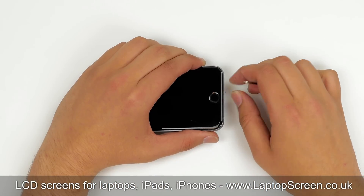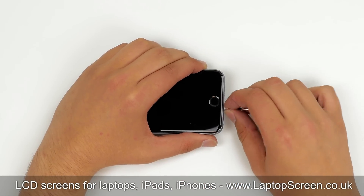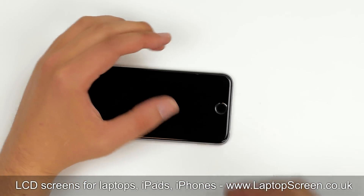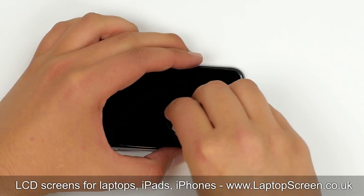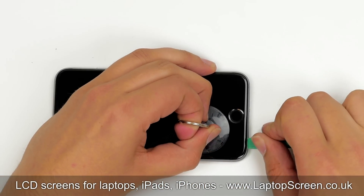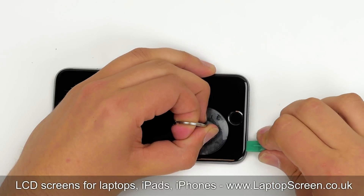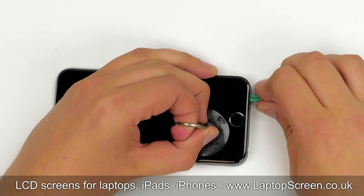The first step is to remove two pentalobe screws at the bottom of the device. Once the screws are removed, place a suction cup next to the home button. Pull on the suction cup and insert a plastic pick between the glass and the aluminium body. Gently move the pick to separate the front assembly from the main body.